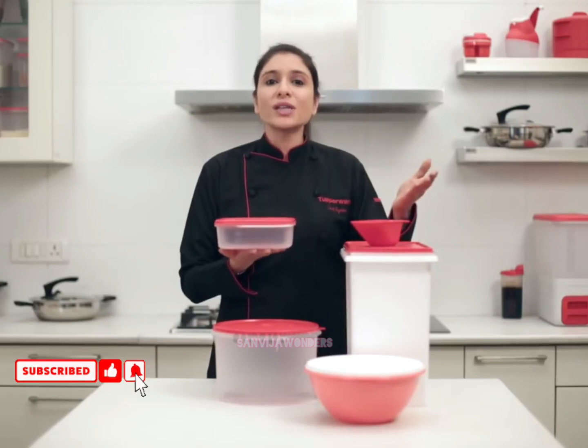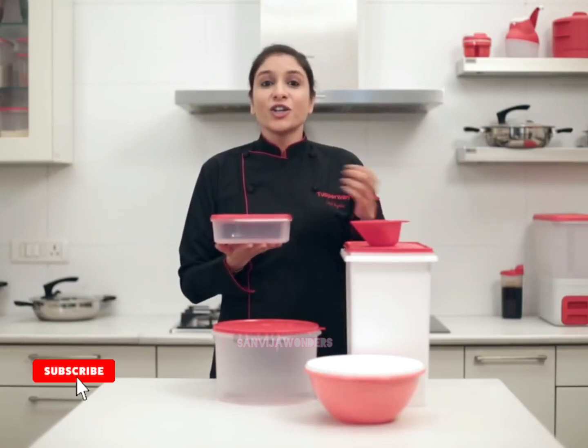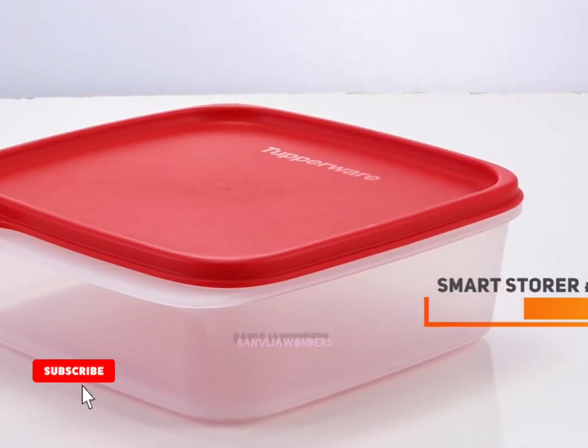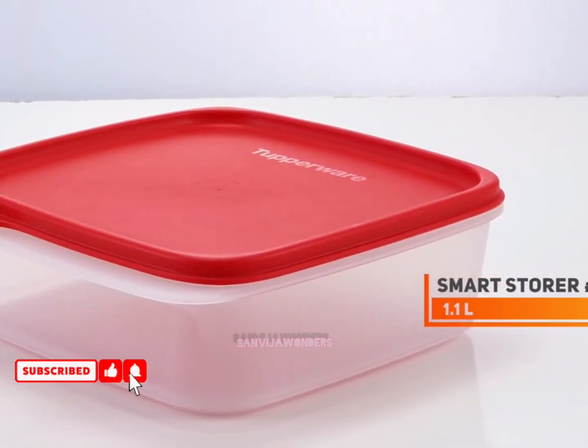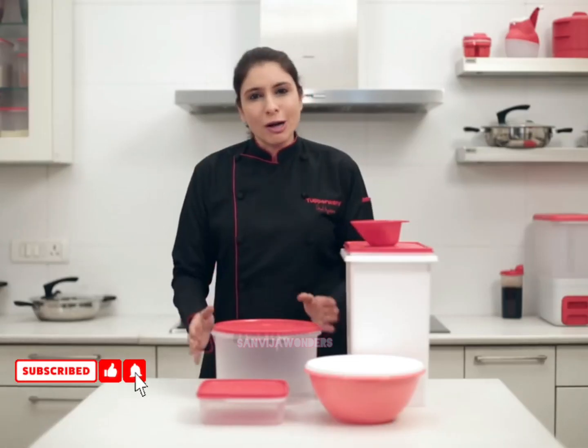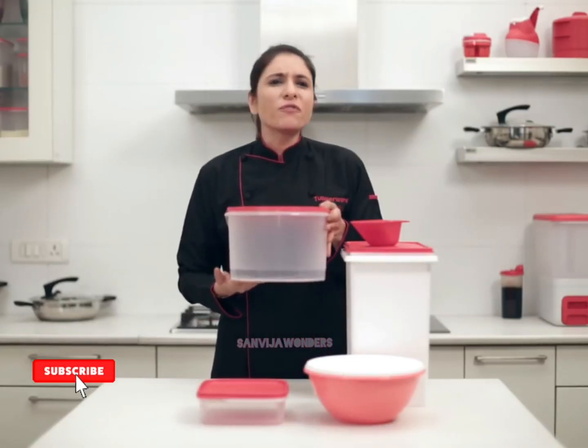Then you have the Smart Storer size 1, which is perfect to store loose atta or rice flour to use to dust rotis. The Smart Storer is slim and square in shape, and it is also easily stackable.